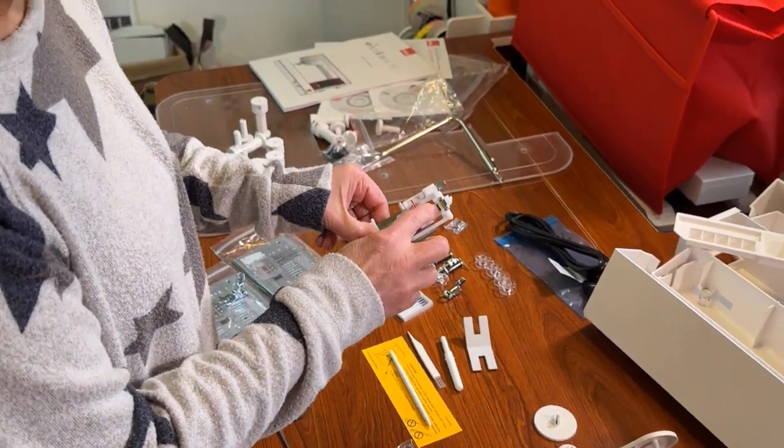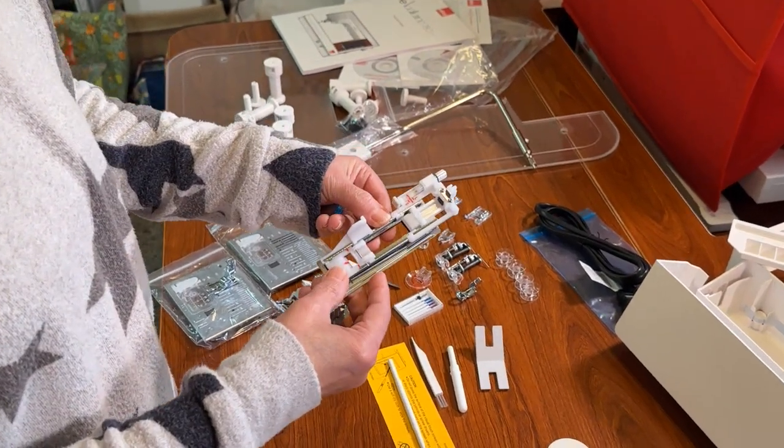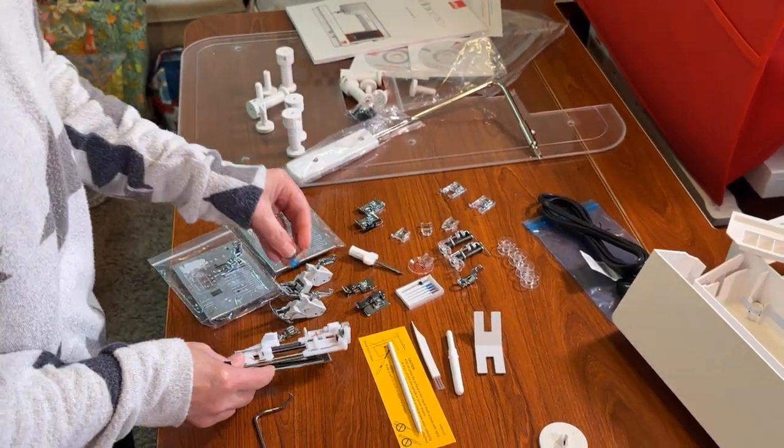With the automatic buttonhole foot, your button goes on the back side, and that's what tells the machine how wide to make the buttonhole. We'll play with those.